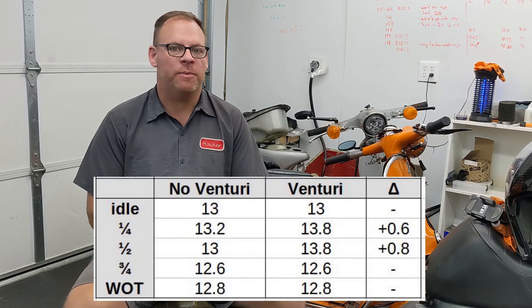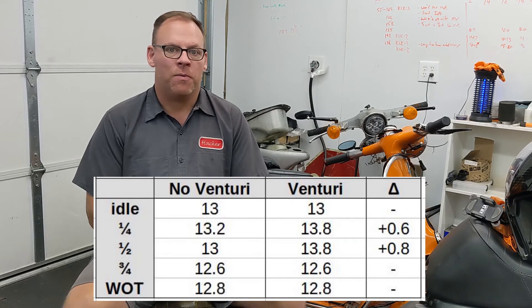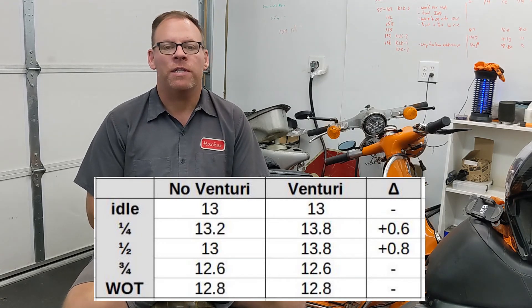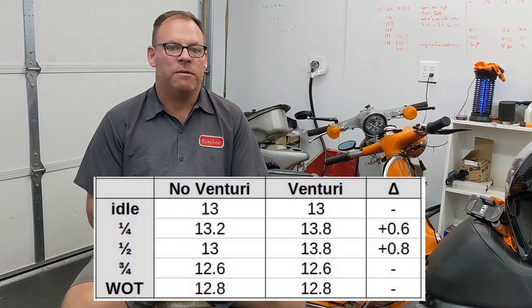For our final findings: did the Venturi make a difference? I'm going to confess right now, I didn't get a GSF dyno out of all that, so I'll have to go back and do that another time. But what we did see is that it made a little bit of a difference at quarter and half throttle. I think by the time it gets up to three quarter throttle, it's already pulling pretty much as much air as it can, given the constraints of the rotary and the intake timing. So as a result, it really doesn't make a difference on the high end — the mixture was pretty much the same. I'll take the dyno, but I'm going to be a little surprised if it comes out noticeably higher than what I had.